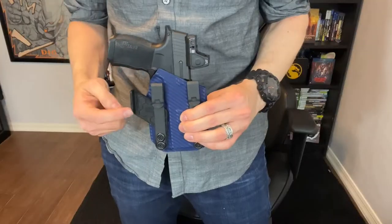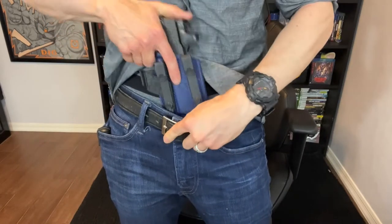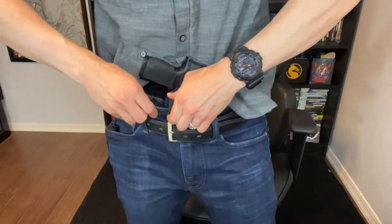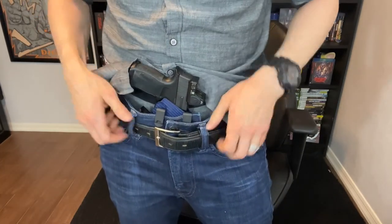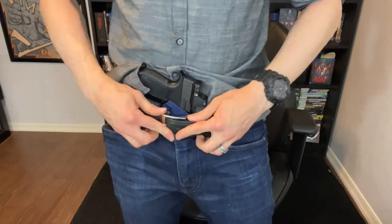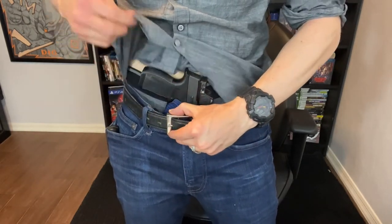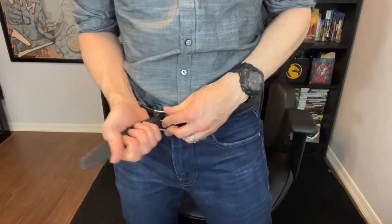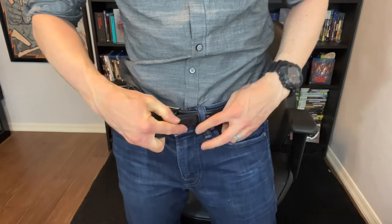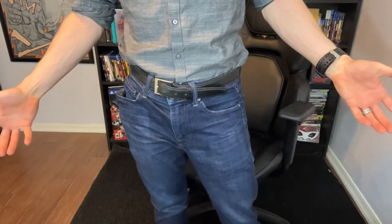Let's get to a midsection shot and show you how it works. I'm going to clip these clips onto my pants behind my belt, making sure I get the wing behind the pants as well. Now that it's on there, I'll cover the clips with the belt, then take my shirt and tuck it behind the clips and over the holster. Then I'll just crank down the belt a little more — and voila, tucked-in carry.